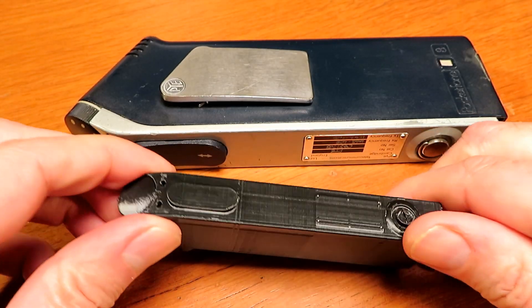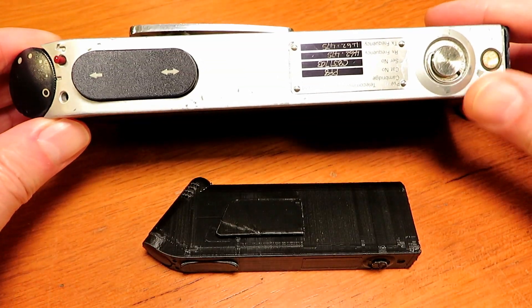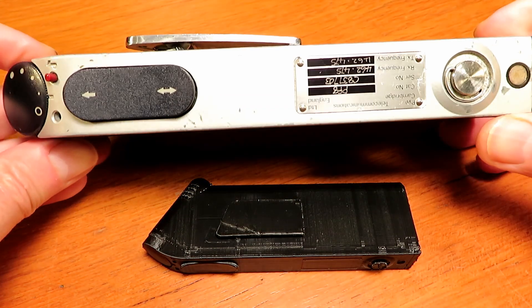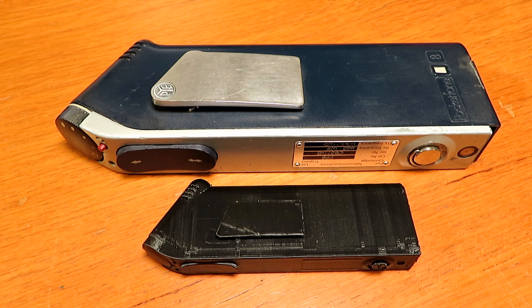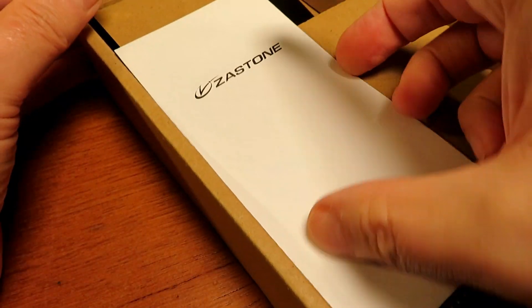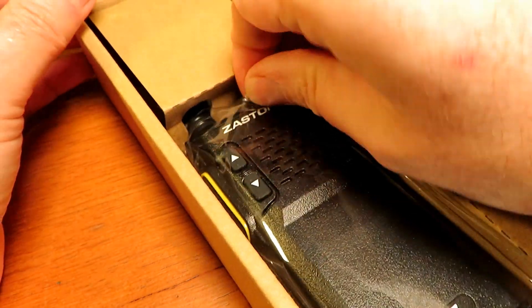I've got a bit more progress on the 3D modelling side. As you can see here, I printed off a teeny little version of the radio as modelled in 3D and it's almost there now. I've got some tweaks to do with regards to holding the innards, and this is what I'm about to show you — the Zastone V77, which is going to be the donor radio providing the electrical innards of the new PF8.